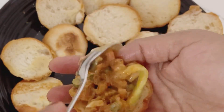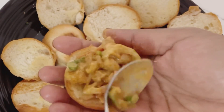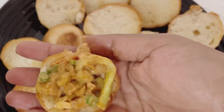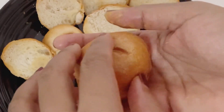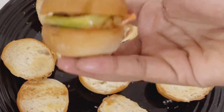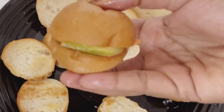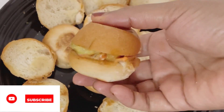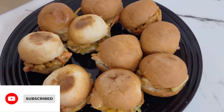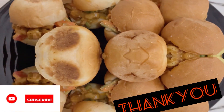It is a juicy filling, it is a good taste. If you want to try this, please don't forget to subscribe to our channel. See you in the next video. Bye! Thank you!